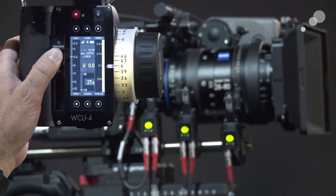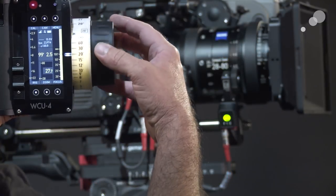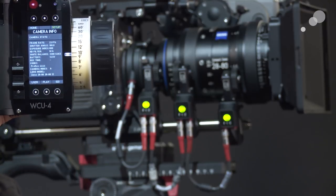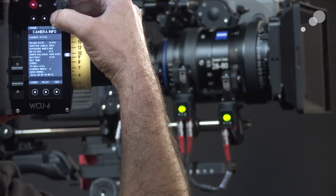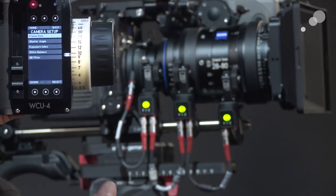Now I'm ready to start pulling focus. In addition to being able to pull focus and seeing all my lens attributes, I can also go into the camera menu and get a list of all the settings in the camera. If I go to my setup, for example, I can go in and change my frame rate, shutter angle, exposure index, and ND filters — all those things you need to have access to readily and quickly.